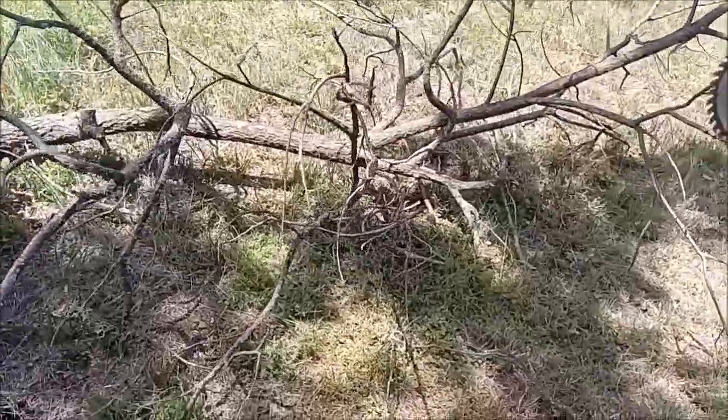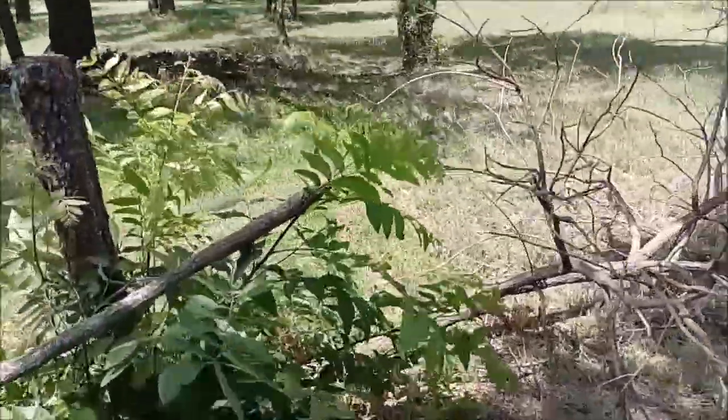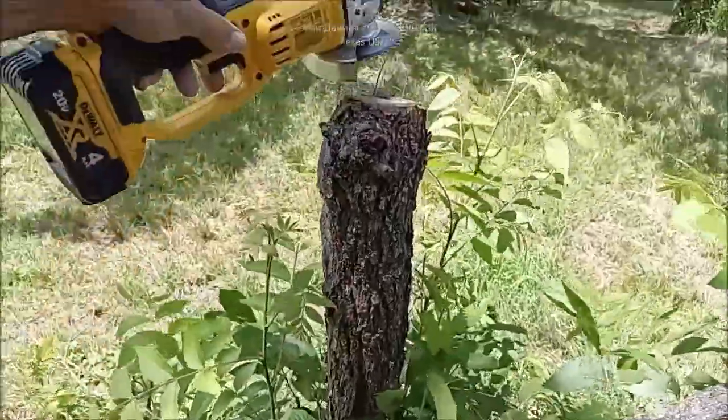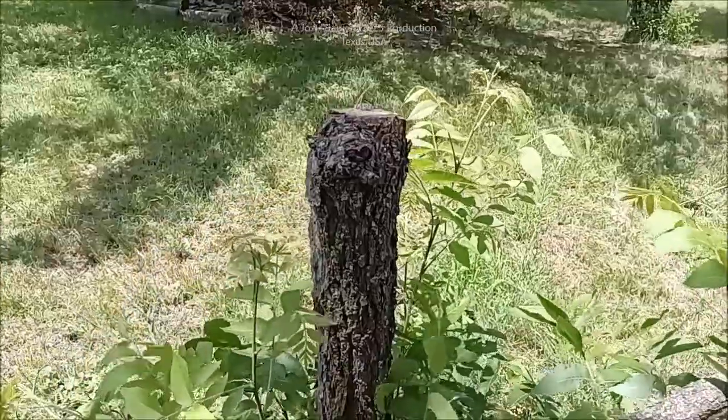I just took this tree down over here — there's my hand on it. It's bigger, way bigger than the blade's rated capacity, but I just took this tree down, which is about a five-inch diameter tree.